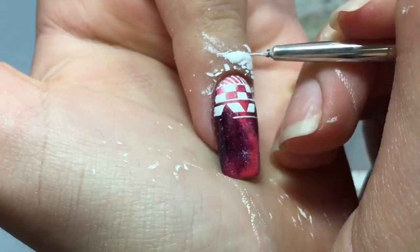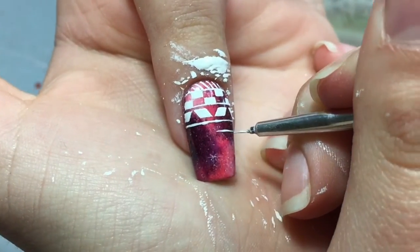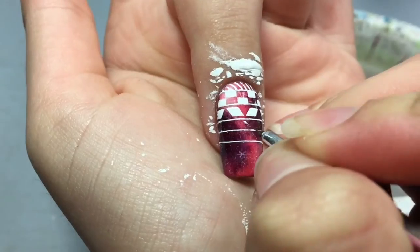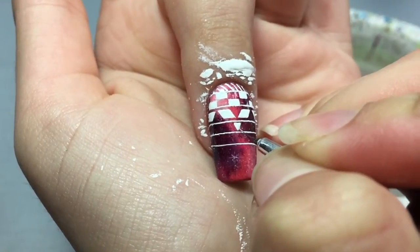I was kind of out of ideas when I did this nail because it was the last one. Paint three lines with a large space between them, and then paint triangles inside on each side so the tips will touch each other.